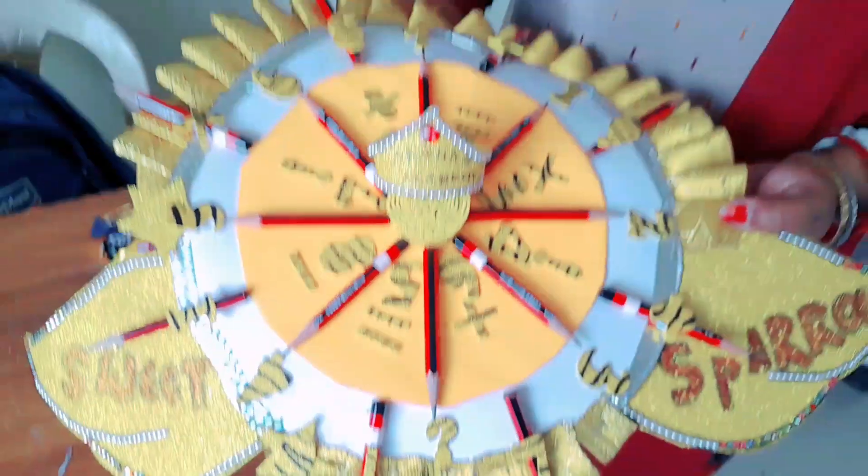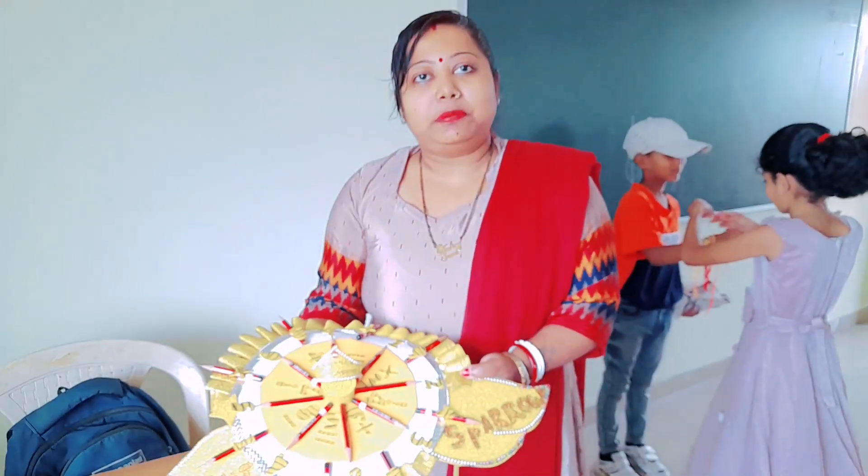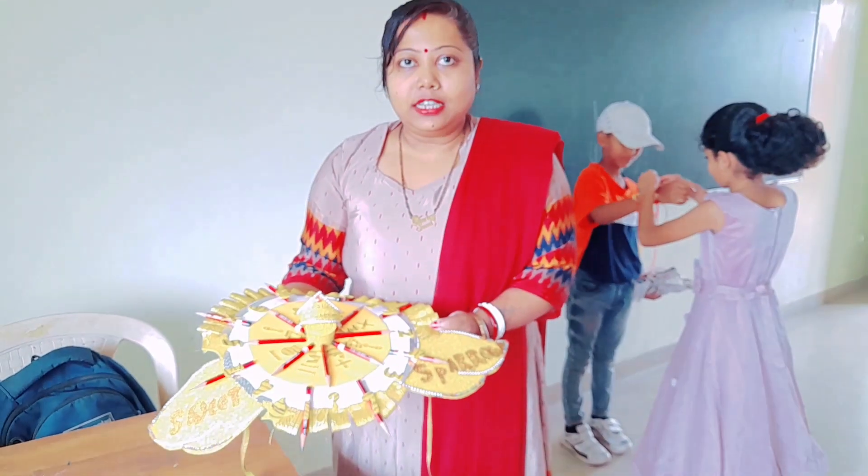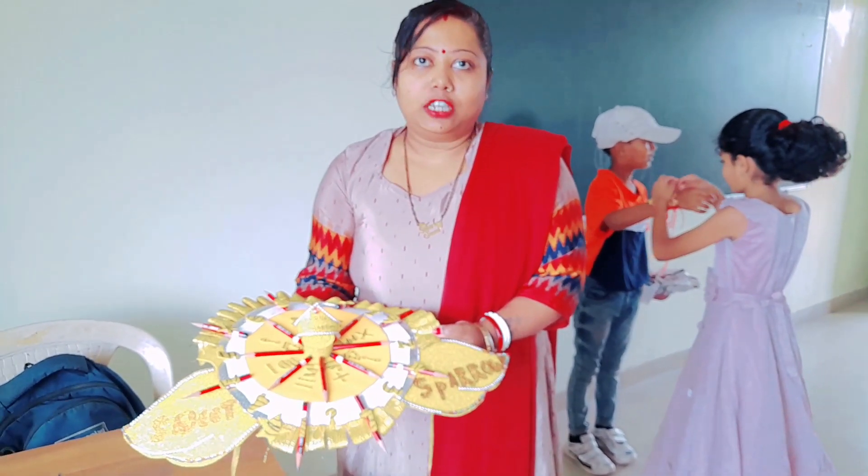My team is maths, because my subject is mathematics and I am the class teacher of this class. So I made this Rakhi for the competition.